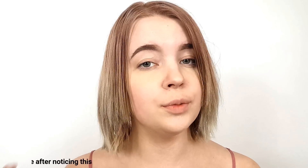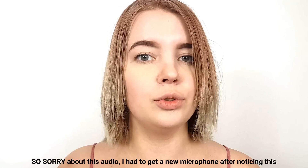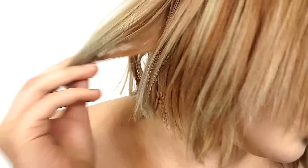Hey guys, excuse my lack of makeup, but this is what my hair looks like before any Olaplex — zero treatments. It is just so fried. It's been a couple days since I washed it, but the ends are just so — I don't know if you can really tell — but the ends are so dry. They're so dead.